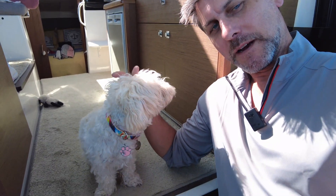I'm down in the lazarette with Pippa, my work buddy, and we are solving a problem that has really bugged me. We're getting a new battery set up.